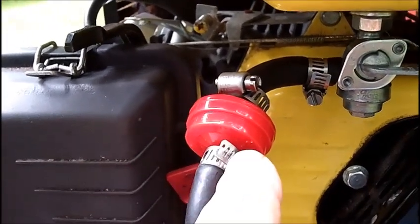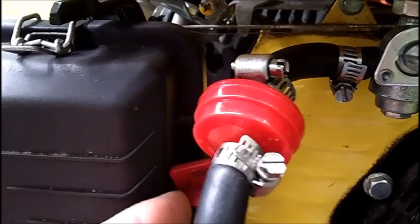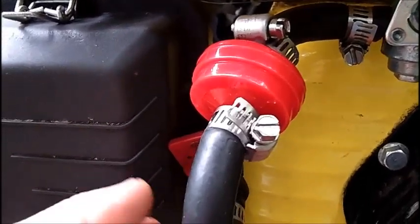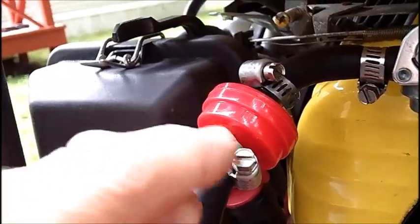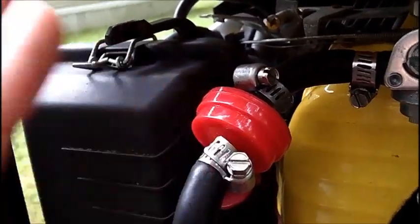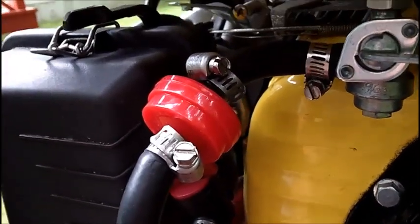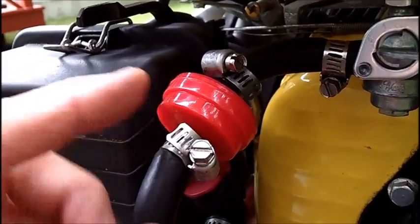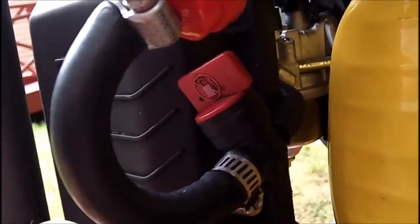I turned this around, loosened this clamp and the one on the carburetor because I had to take this box off again. That's the best I can do — it hits up against here, there's nothing I can do about it. I twisted it and kept playing around with it, ended up leaking, so I had to tighten it back up. I need a gas filter in here, it just brings this whole thing out, and the hose is right up tight against the casing.